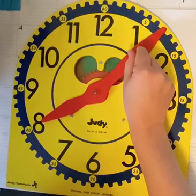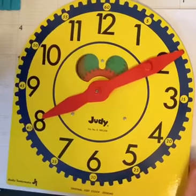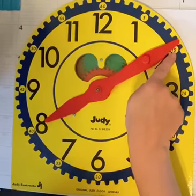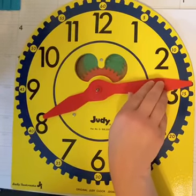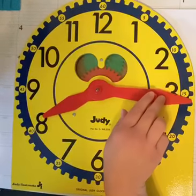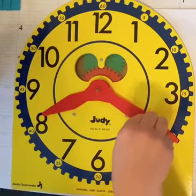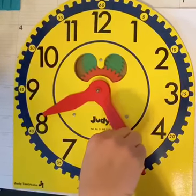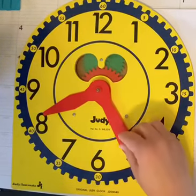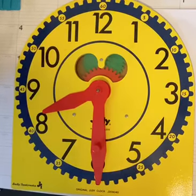Six minutes, seven, eight, nine, ten minutes past — there's a little ten there. Then eleven, twelve, thirteen, fourteen, fifteen, sixteen, seventeen, eighteen, nineteen, twenty minutes. Twenty-one, twenty-two, twenty-three, twenty-four, twenty-five minutes. Twenty-six, twenty-seven, twenty-eight, twenty-nine, thirty minutes past.